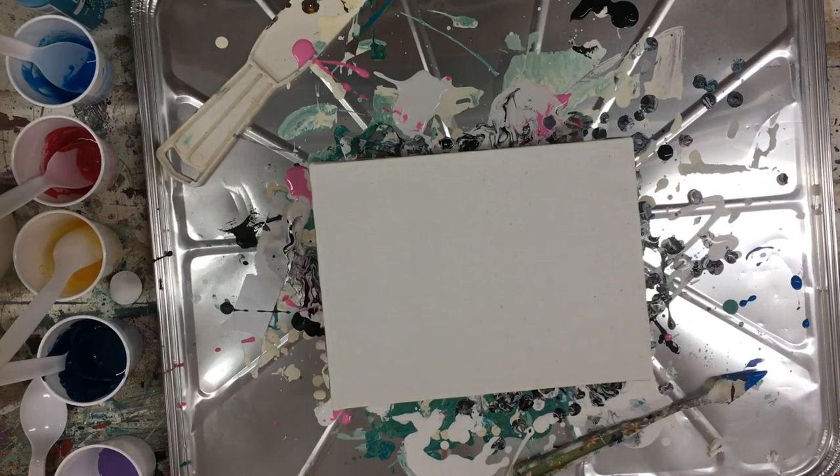Hi everyone. I'm going to do a demonstration of my idea of fluid painting. I've been practicing for a few weeks now and I have about 14 little paintings. Hopefully I'm going to do a big one soon.